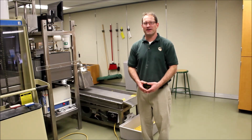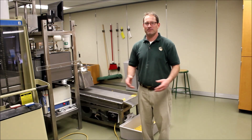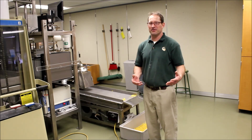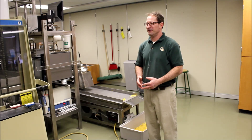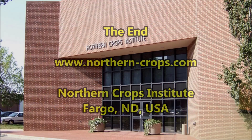We're going to conclude the tour of the pasta processing lab that we have here. I want to thank you for tuning in. And I encourage you to attend our pasta production technology short course, usually held in April.